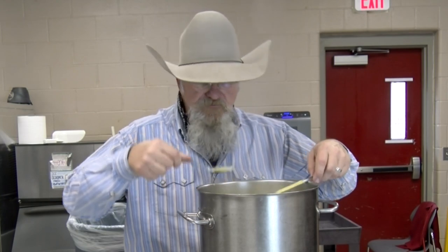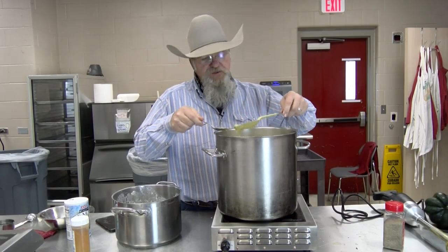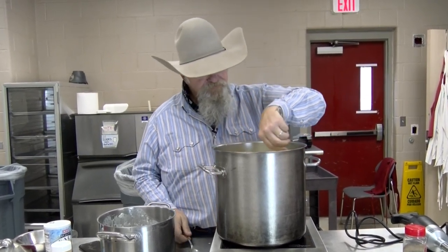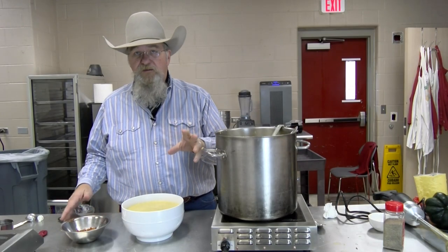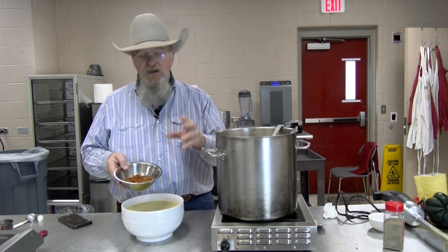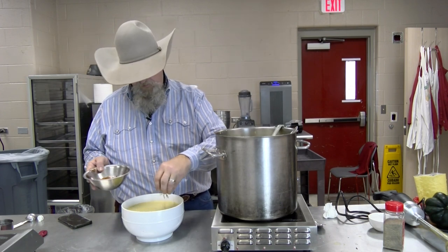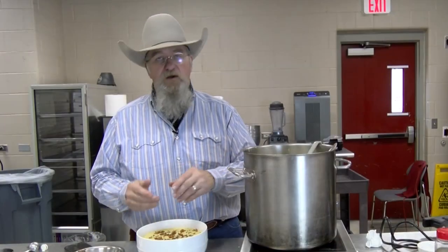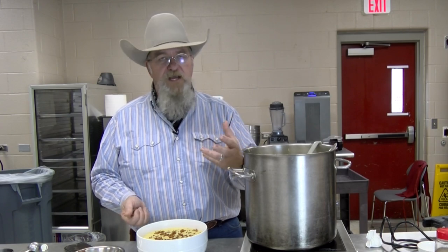All right, let's try it with the cayenne in it. I think the heat level's fine on the peppers. Gonna let it heat up just a little bit more, then I'll get some in a bowl and show you the presentation. This soup is looking pretty. Gonna take some bacon bits — just fried up some bacon and chopped it up — and put those across the top for garnish. Gonna serve this family style today, just to help the soup pop when you look at it.